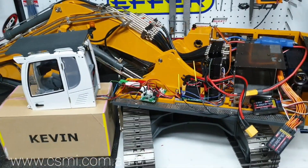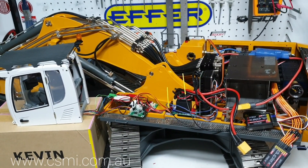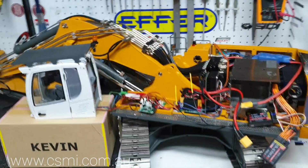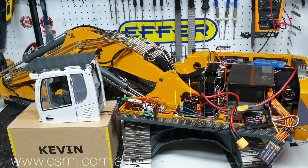On the next video I will show you the functionality once it's all assembled — how the lights work and how the switches are assigned. As usual, thank you for watching. If you have any questions, feel free to email us or leave them in the comments below and we'll get back to you.